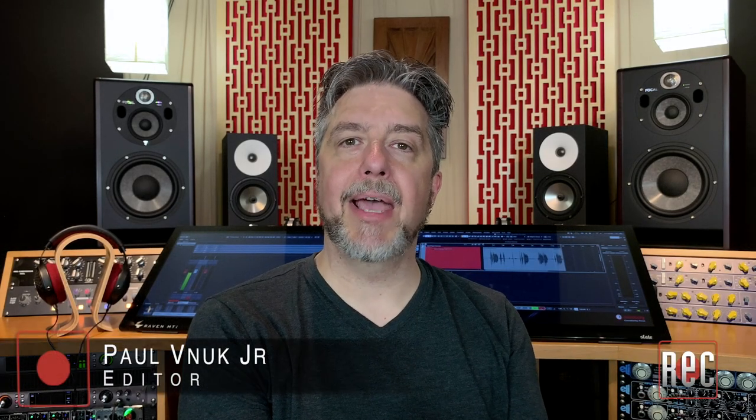Hello, I'm Paul Vinok from Recording Magazine, and welcome to our latest video review. Today, we're going to be taking a look at the Clear MG Professional headphones from Focal, which I also review in the April 2021 issue of Recording Magazine.